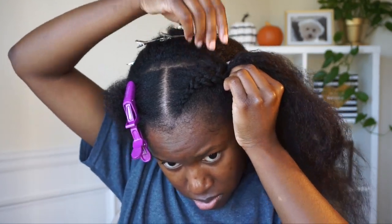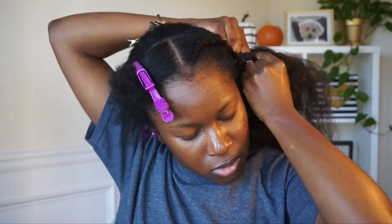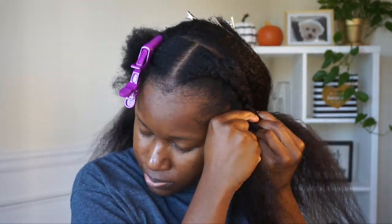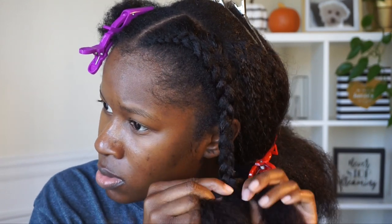I'm making sure I gather my real hair and smooth everything up into the clip-in. Then I'm literally just going to braid my hair all the way down with the clip-in. As y'all can see, I clipped the hair in the back away so it wouldn't be in my way.